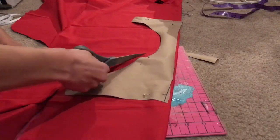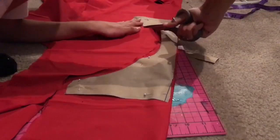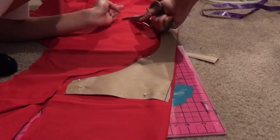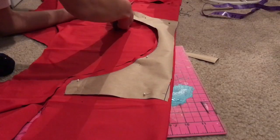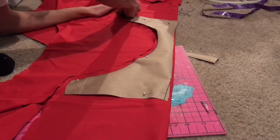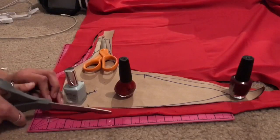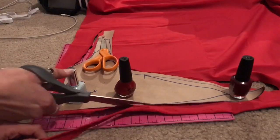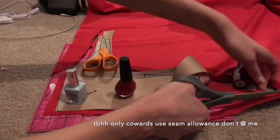Next cut out your pieces — on the fold of your fabric place your swimsuit bottom piece and add five inches on either side because you want them to be high-waisted, then cut out one piece. Next cut out four pieces for the top part of your bathing suit, and don't add seam allowance because this fabric stretches so much you don't need it.